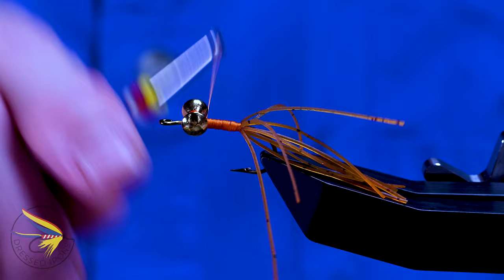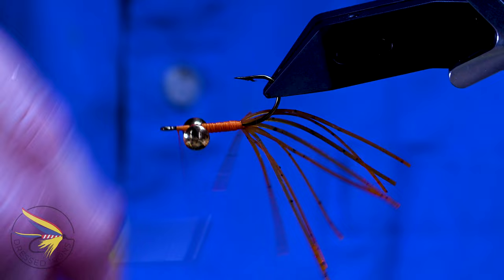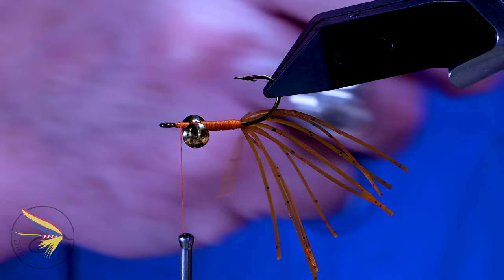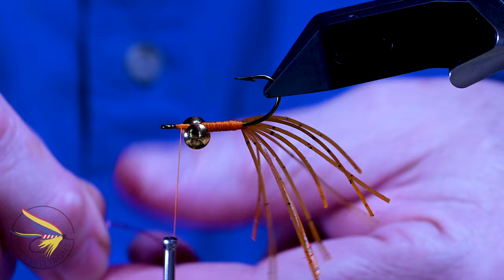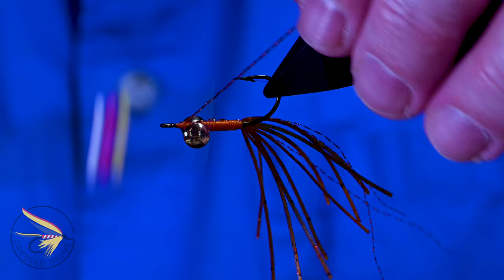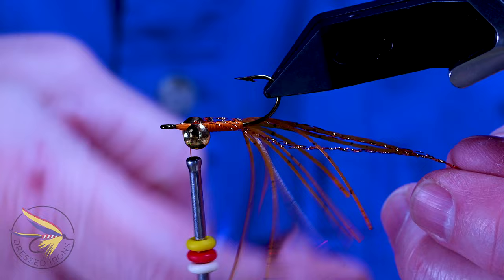Bringing my thread up front, I'm going to have it a little bit out in front of the dumbbell eyes. Now I'm going to put the flash on. I'm using Flash Accent by Wapsie — you can use Crystal Flash if you want. This is a copper color, chosen to complement the fox fur. About halfway down the flash, I'm going to bring it up underneath the hook shank, wrap a few wraps rearward, then fold it back and continue to wrap back up behind the dumbbell eyes. I'll trim this flash just a little bit longer than the rubber legs.